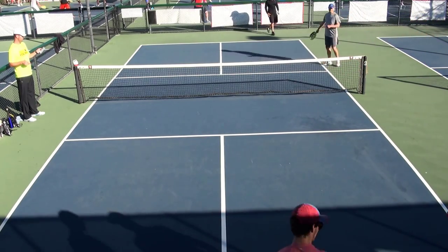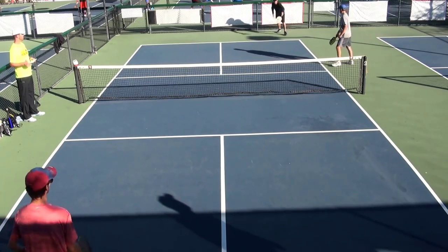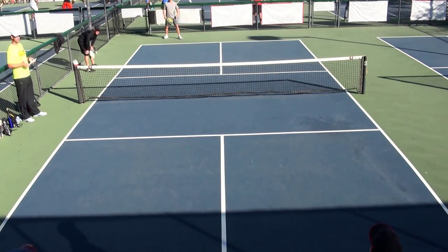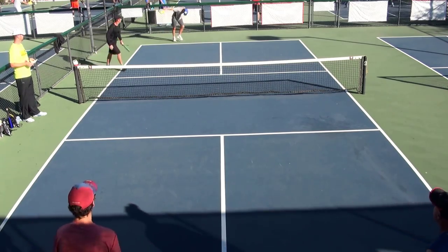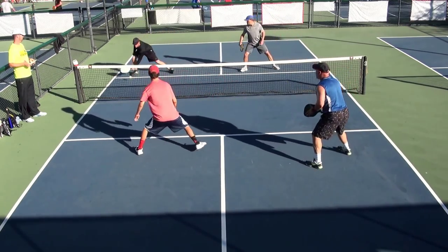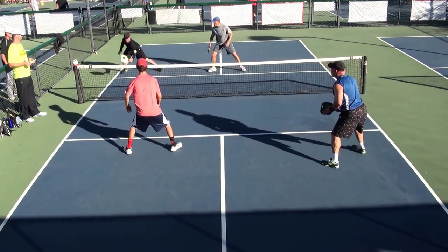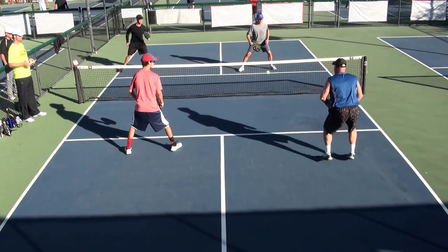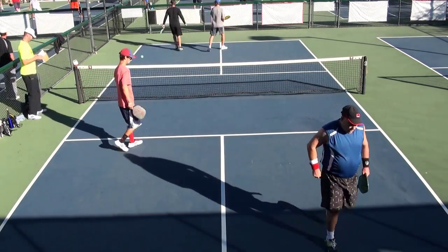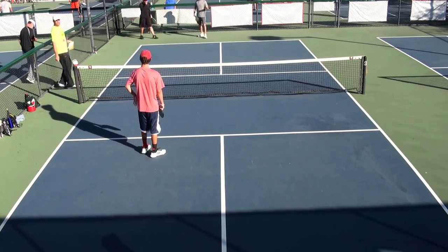Six, three, one. Second serve. Six, three, two. One, two, three, two, one. Nine, nine, one. Three, six, one. Come on, man.